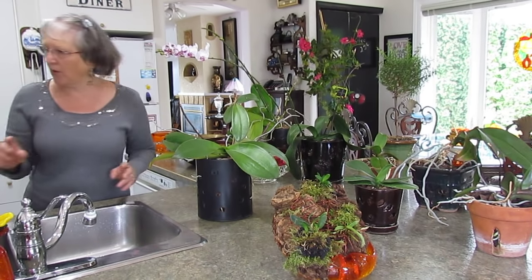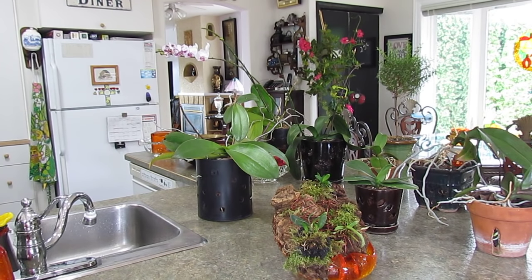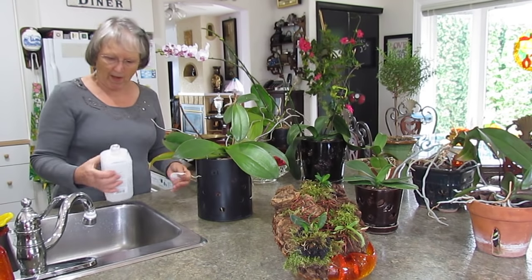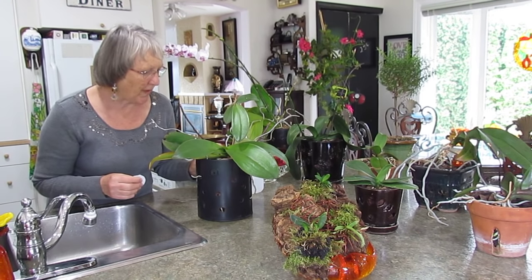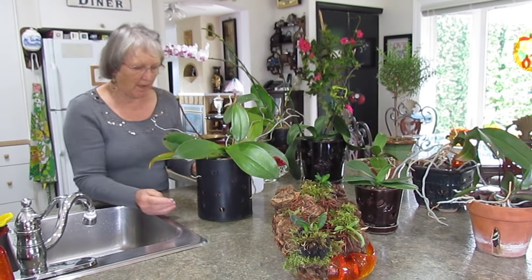So what I do is wipe each leaf down with isopropyl alcohol that I have watered down somewhat, but I look it over carefully. I haven't watered it in about two weeks.